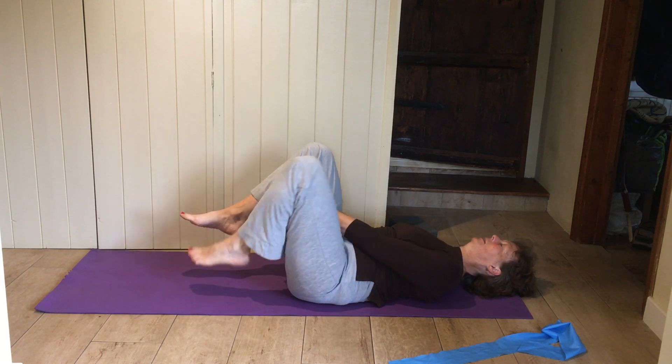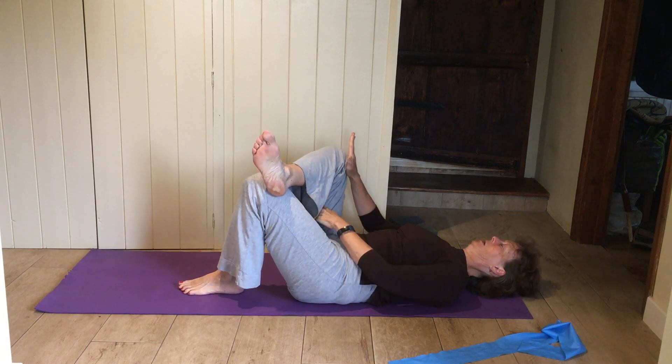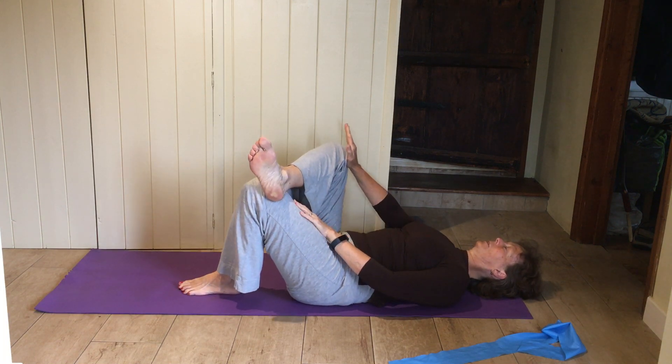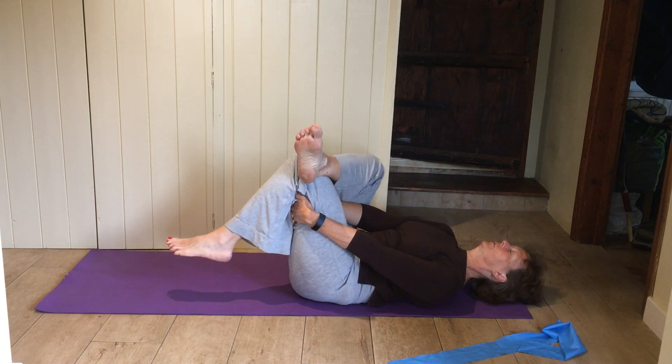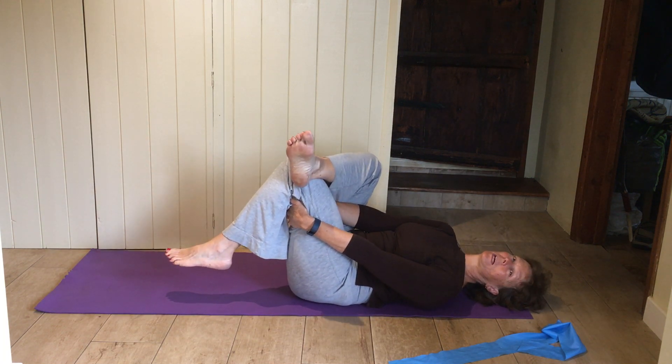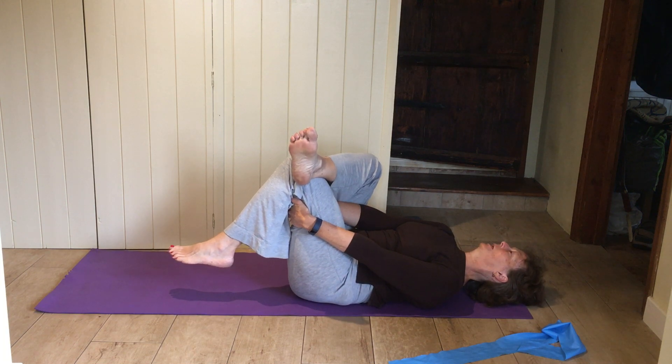Let that release, then swap legs — ankle onto your knee, flop the knee out, hold behind the thigh of the foot that's on the floor, pull in towards you. If you can't reach, grab the band or a towel to pull that leg up a little bit.